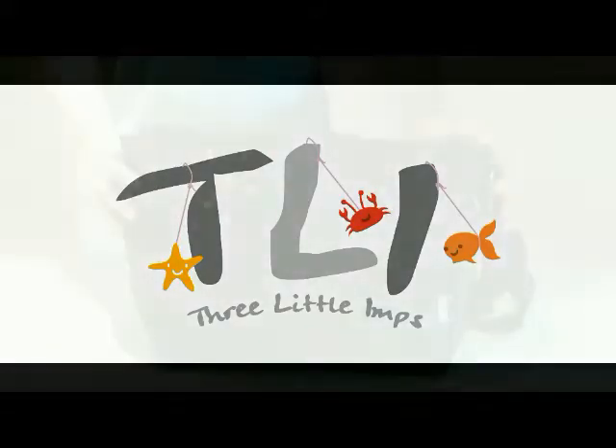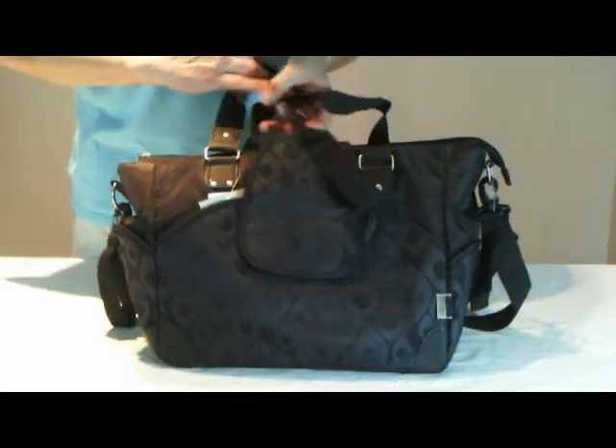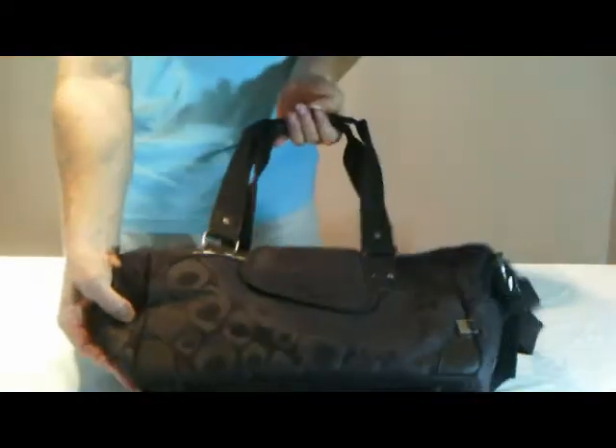Hello, my name is Marcus from Three Little Imps. Today I'm going to show you the features of the elegant Balotte dark chocolate tote nappy bag.